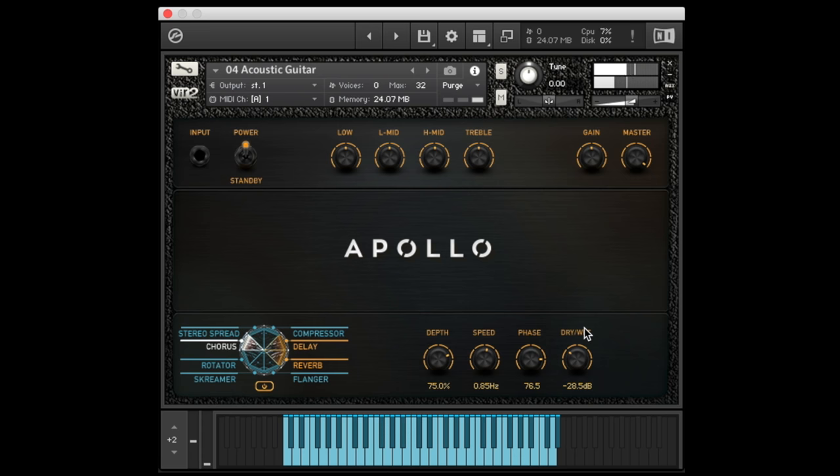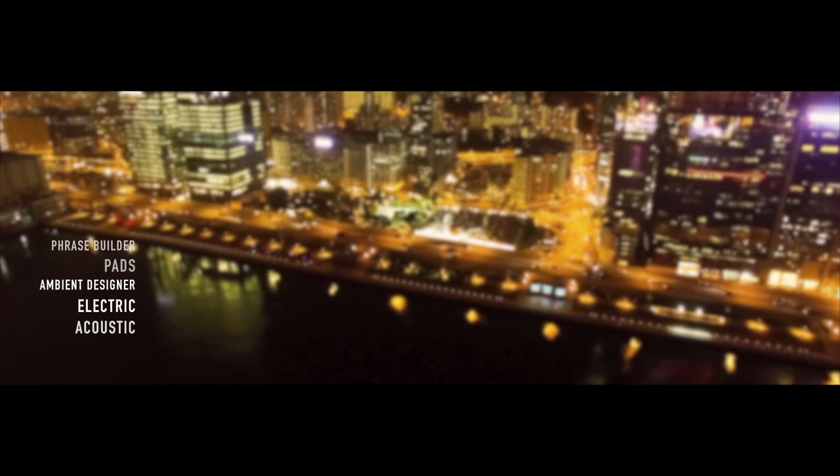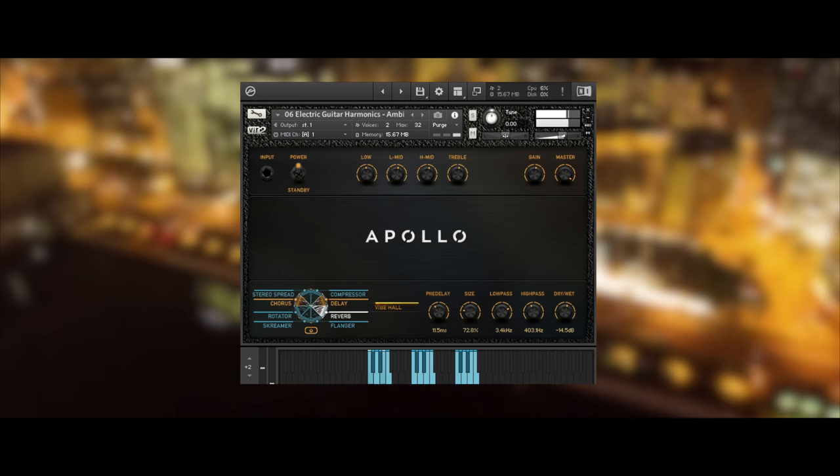Apollo is designed for the cinematic, lonely drifter feel that fits so elegantly in this type of scene. The library includes the essential instruments to craft the sound you want to play, and then some special case instruments like harmonics, laid out like an actual fretboard.